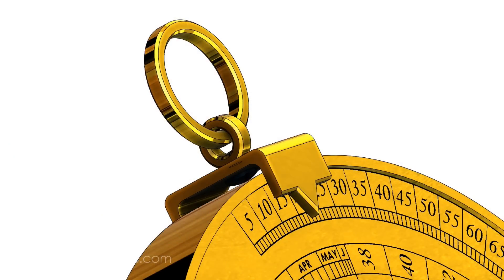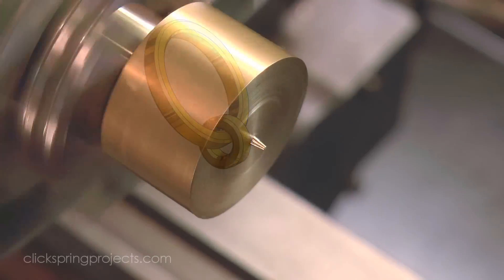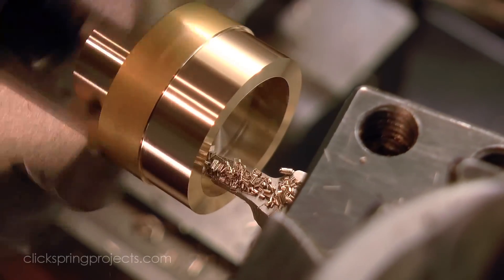At the top of the arm are the two rings from which the entire device can be suspended — either directly by holding onto the large ring, or indirectly with a larger chain.